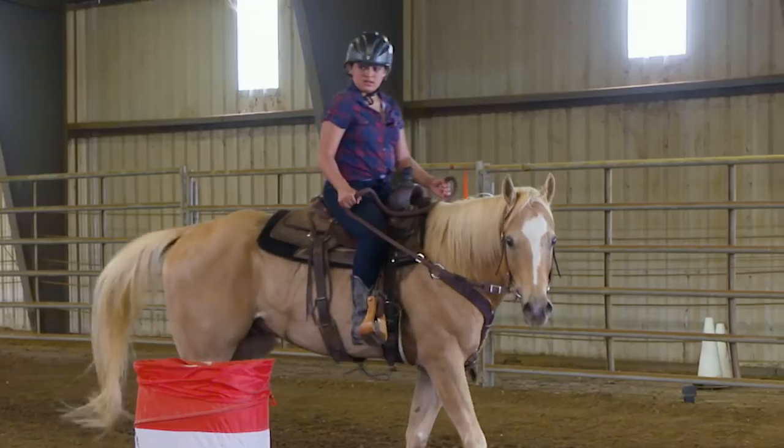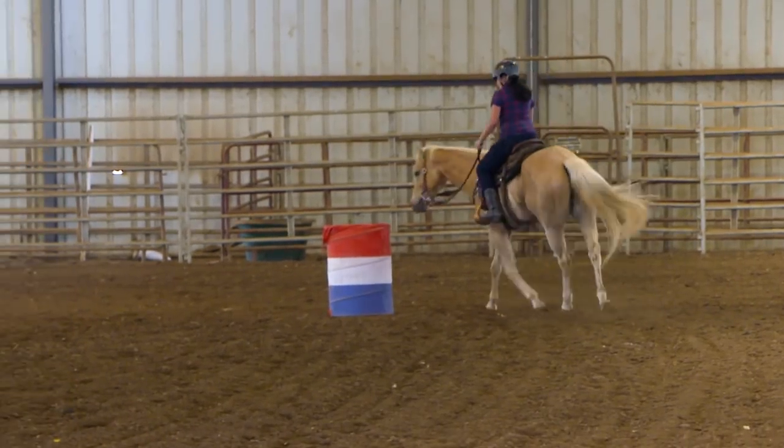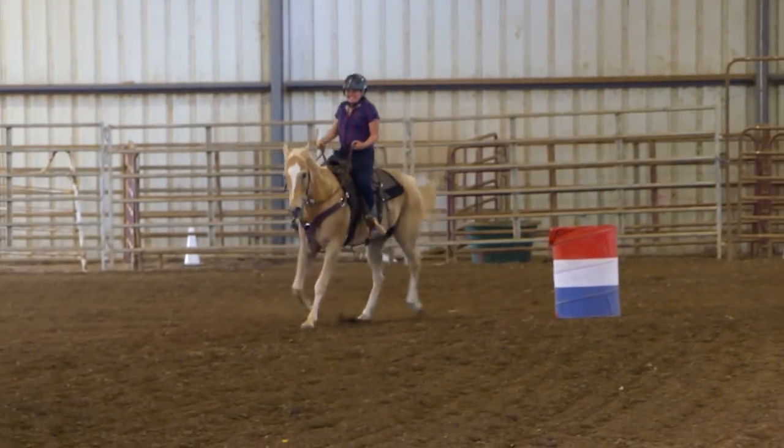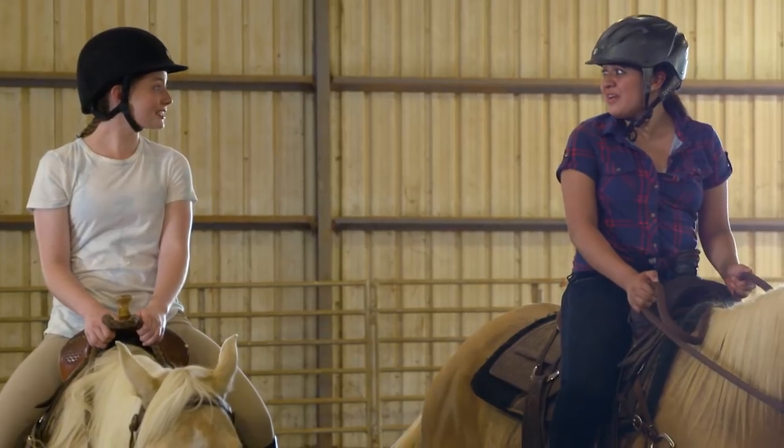Rosa, would you like to have a go, darling? Sure. Then you go to the right of this barrel. Let's go, Rosa. Good job, honey. Nice job, Rosa. This was so much fun.